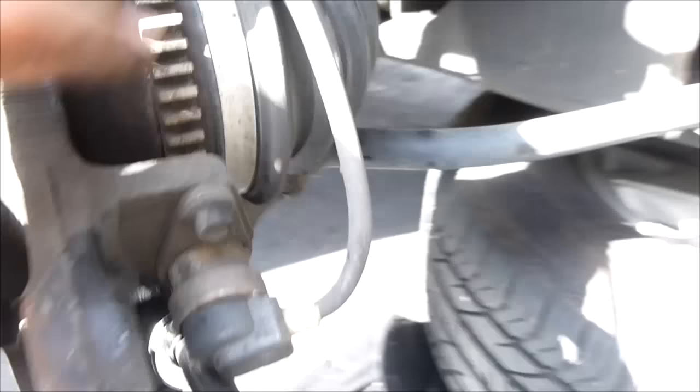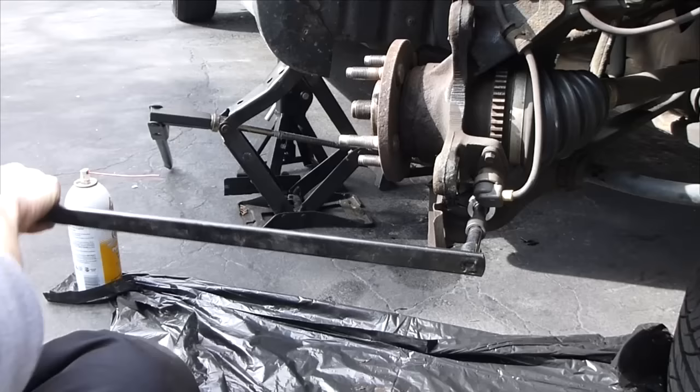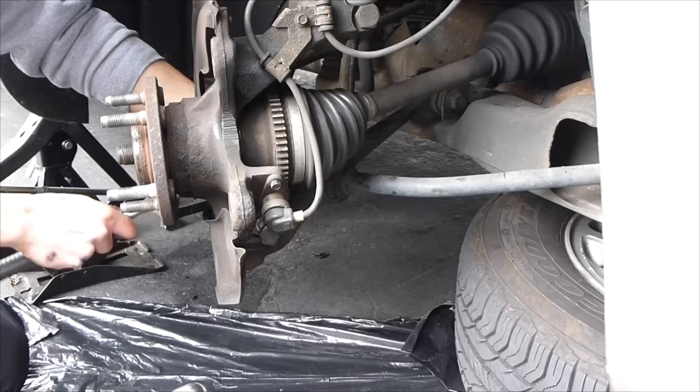We turn the tire so we can get access to the lower control arm. There's the ball joint that connects the lower control arm, and we want to take that off so we can remove the axle. Use the breaker bar again — this is an 18mm. There's a bolt on this side as well, so you need to hold onto this bolt as you spin that one. This is going to be easier done with the air gun.